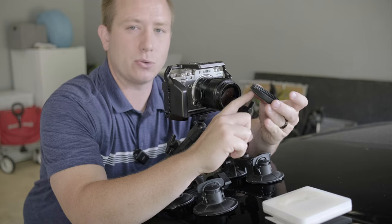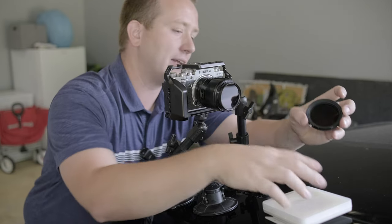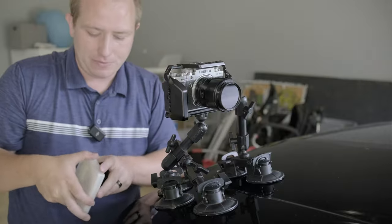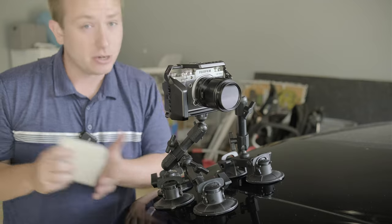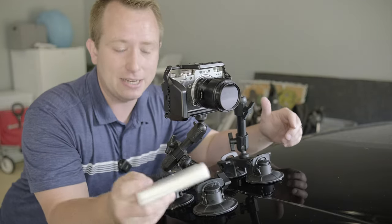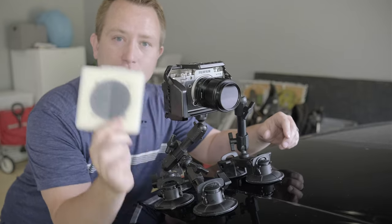It is threaded on the front and does go up a size — if your base thread is a 52, it up-threads to a 58 on the outbound side, but that's completely fine. If you want, you can then run your glimmer glass, your black pro mist, or an additional four-stop ND if the two-to-32 isn't quite enough.